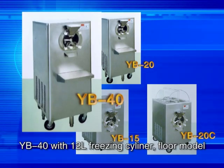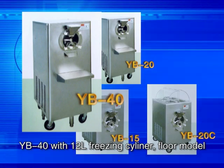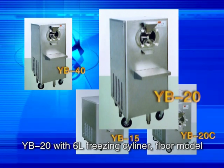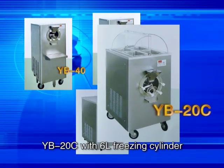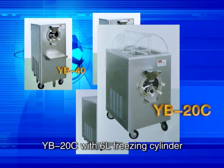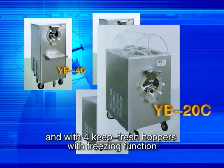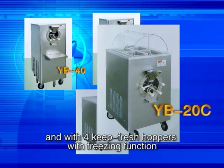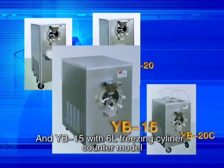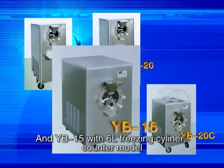YB40 with 12-liter freezing cylinder, floor model. YB20 with 6-liter freezing cylinder, floor model. YB20C with 6-liter freezing cylinder and four key fresh hoppers with freezing function — one of our patent productions. And YB15 with 6-liter freezing cylinder, counter model.